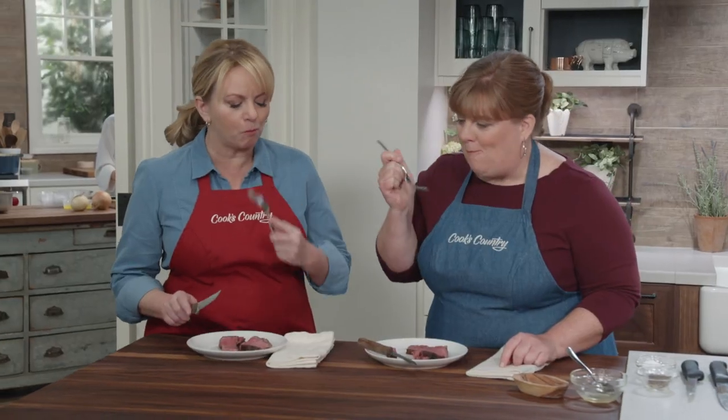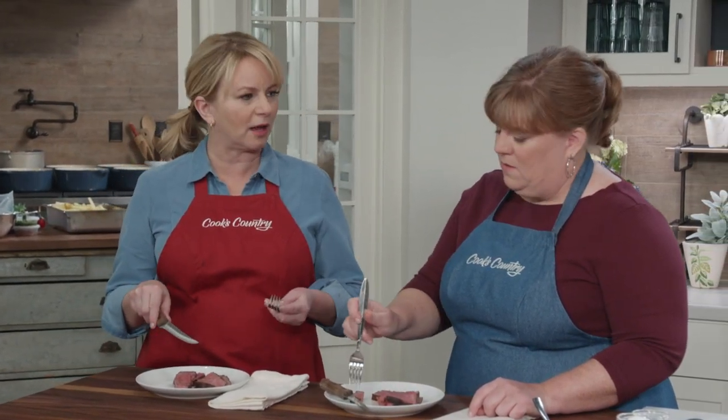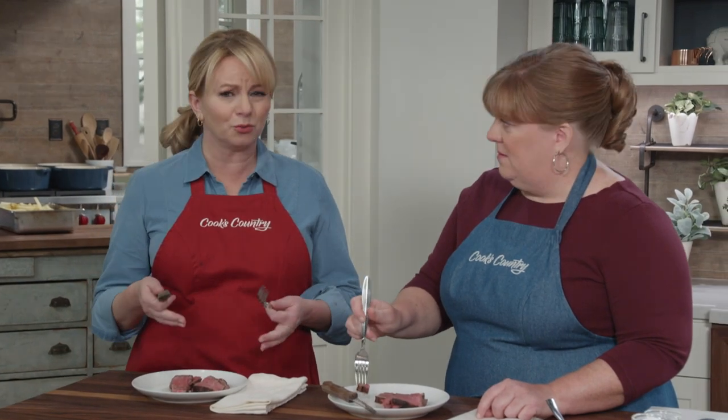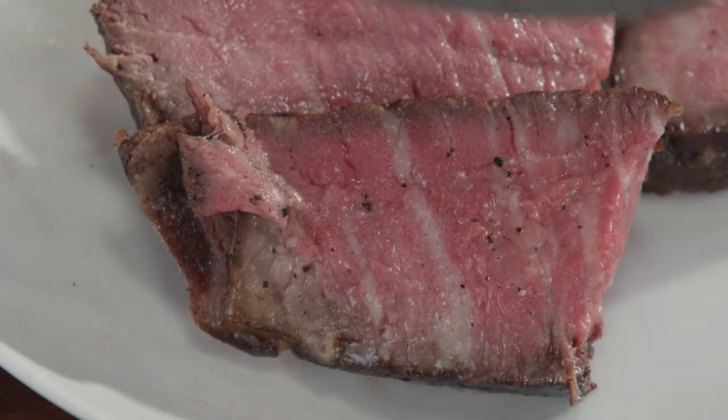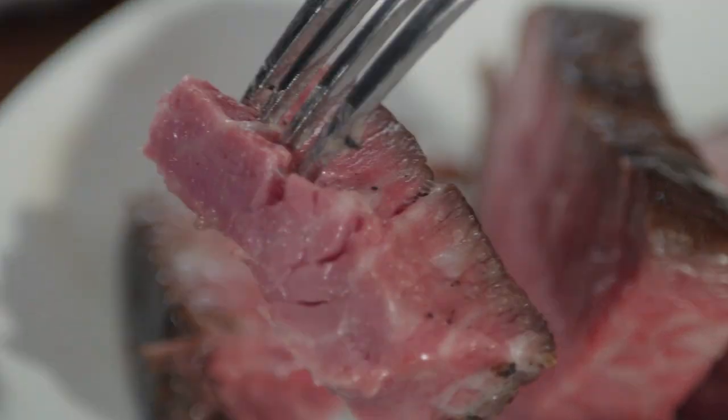Juicy is not even close to what these slices of steak are. It tastes super beefy, and that salting method really enhanced the flavor. I love the method of keeping the tenderloin away from the fire, shielding it a little bit — it's not overcooked at all. Christy, this steak is medium rare but well done to you. Absolutely perfect.